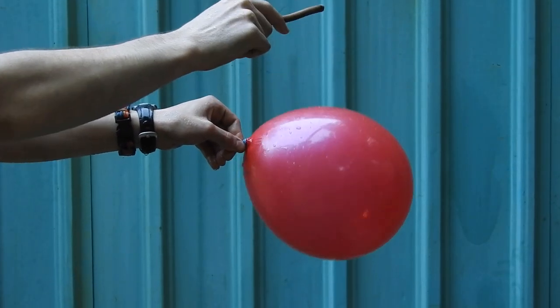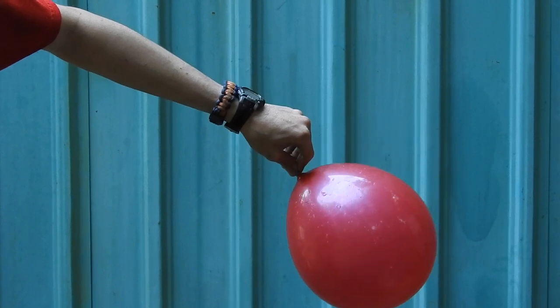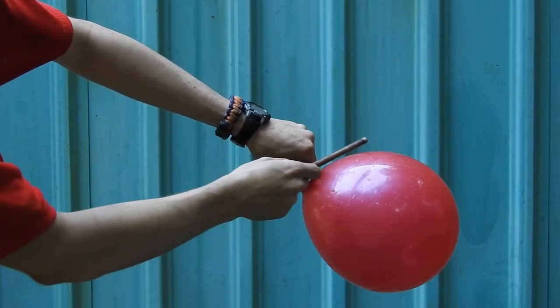I noticed that the balloon was trying to float a bit, which makes sense because of the hydrogen. Carbon monoxide is also light in air, but by a smaller margin.